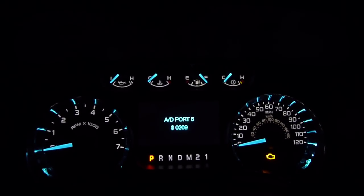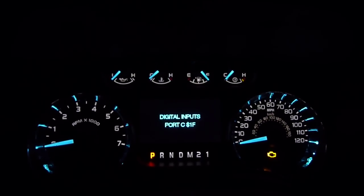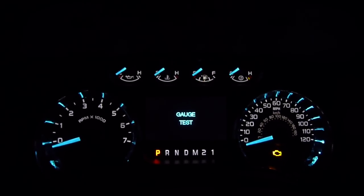The Focus had a chime test. But like I said, all Fords differ a little bit, but most of them work the same way. And we're back to the beginning.